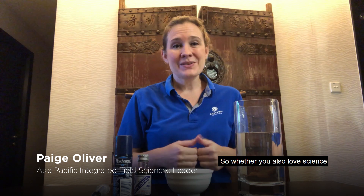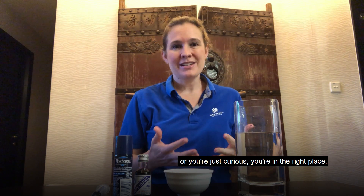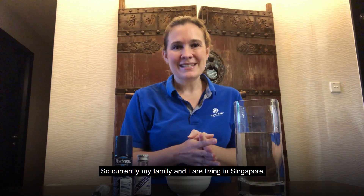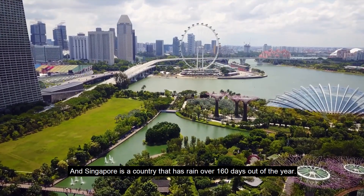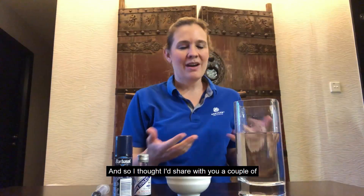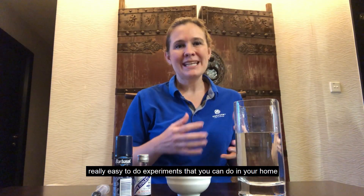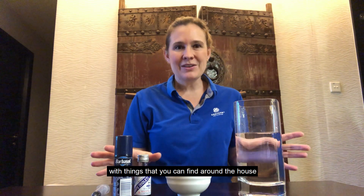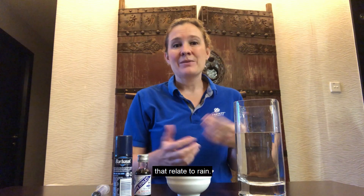Hello, my name is Paige Oliver and I'm a scientist at Corteva Agriscience. Whether you love science or you're just curious, you're in the right place. Currently my family and I are living in Singapore, and Singapore is a country that has rain over 160 days out of the year. So I thought I'd share with you a couple of really easy experiments you can do at home with things you can find around the house that relate to rain.